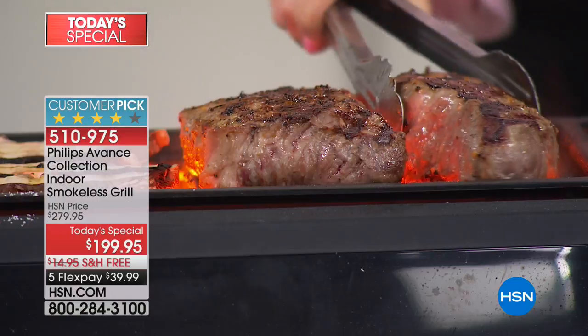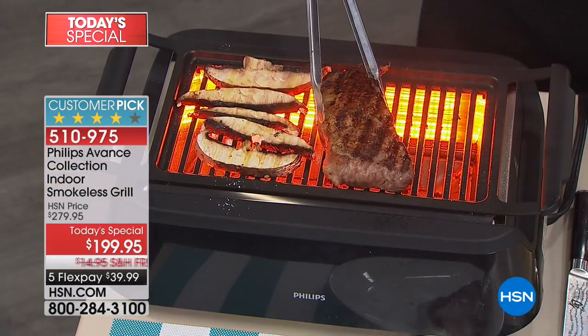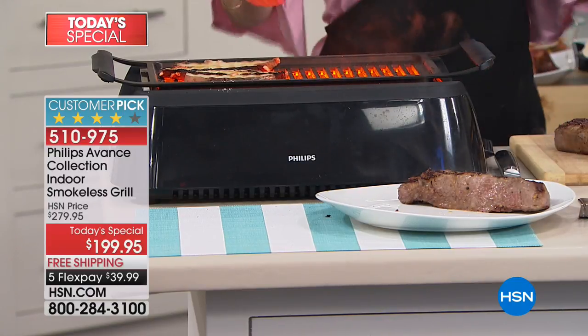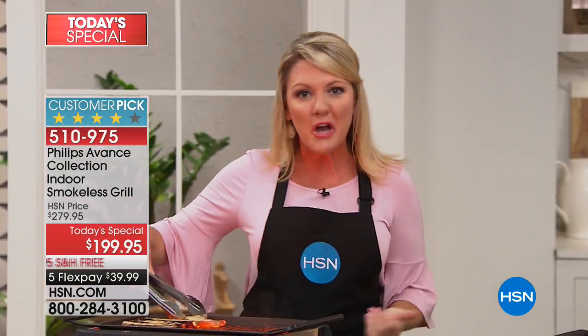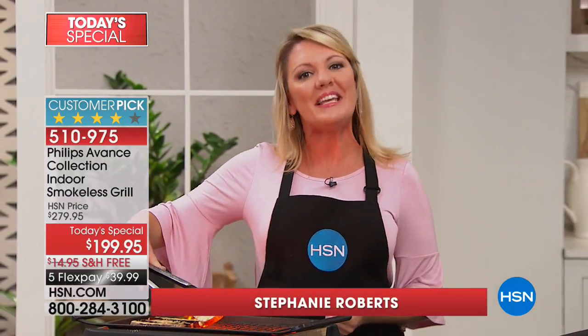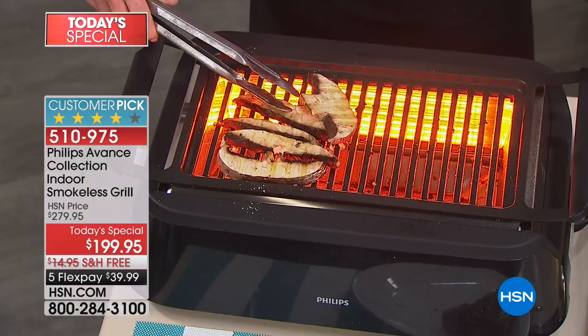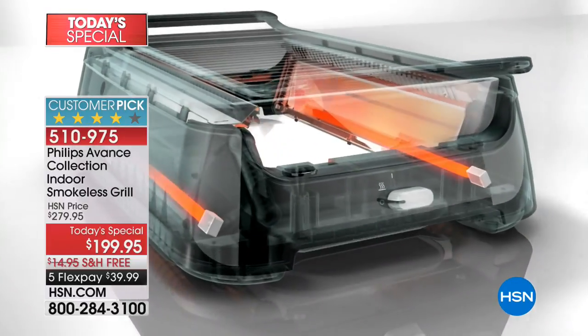Phillips is just iconic for coming up with brilliant appliances for our homes. It's all about technology tailored to fit a need. You think about Sonicare, you think about TurboStar with the air fryer. This is advanced infrared technology that does the grilling for you right on your countertop, anywhere there's electricity — smokeless.